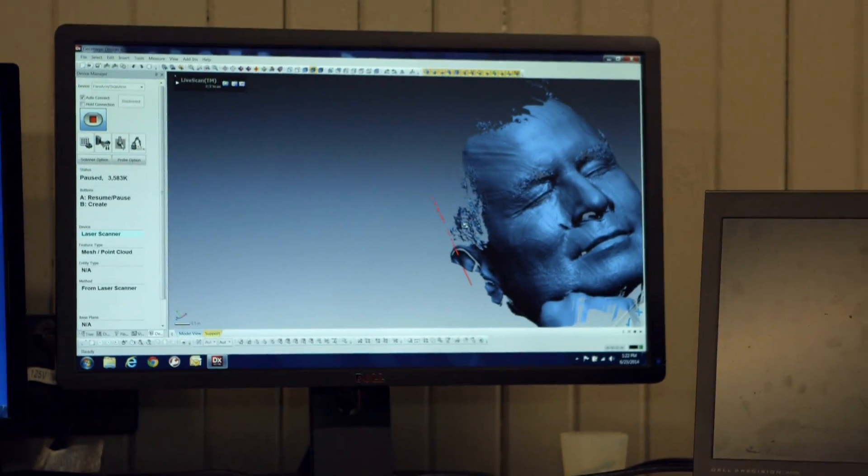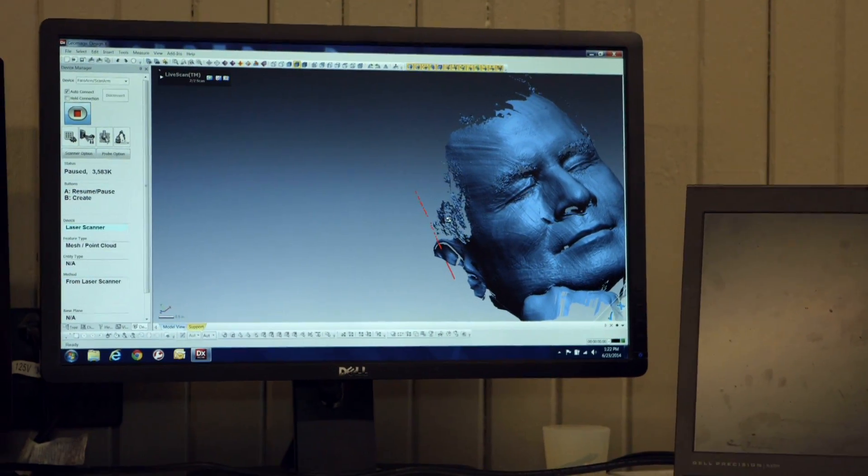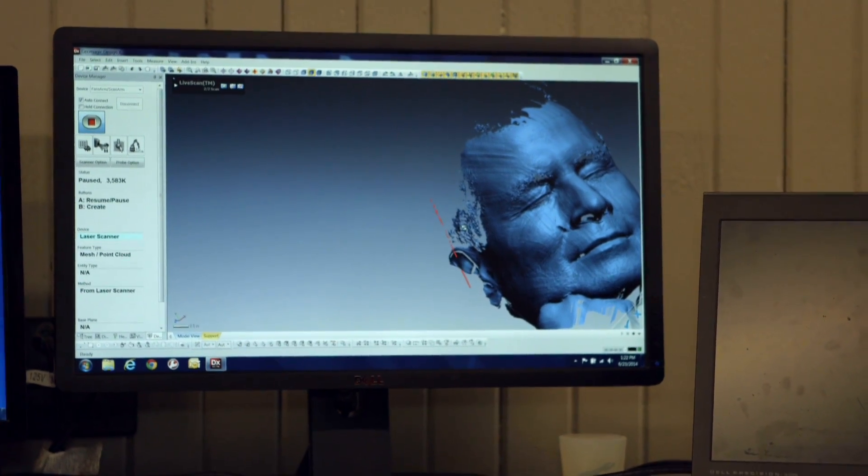That was good. Years of training — every night for eight hours, I practice not moving. David's so-called practice pays off, and the 3D file of his face is successfully created.